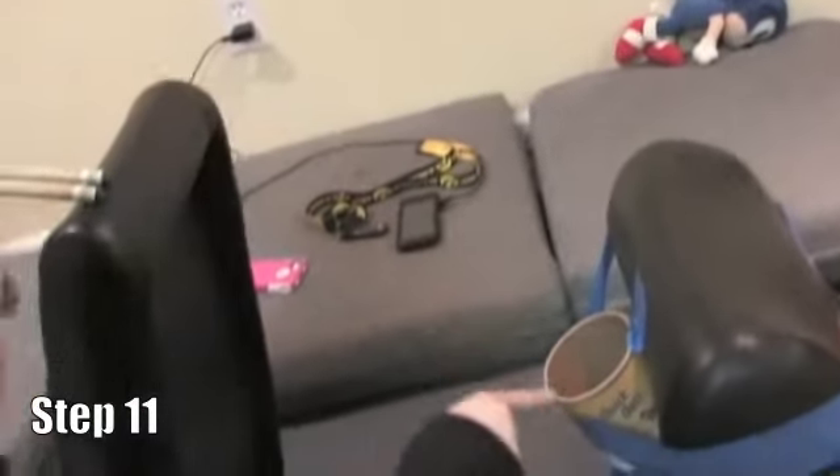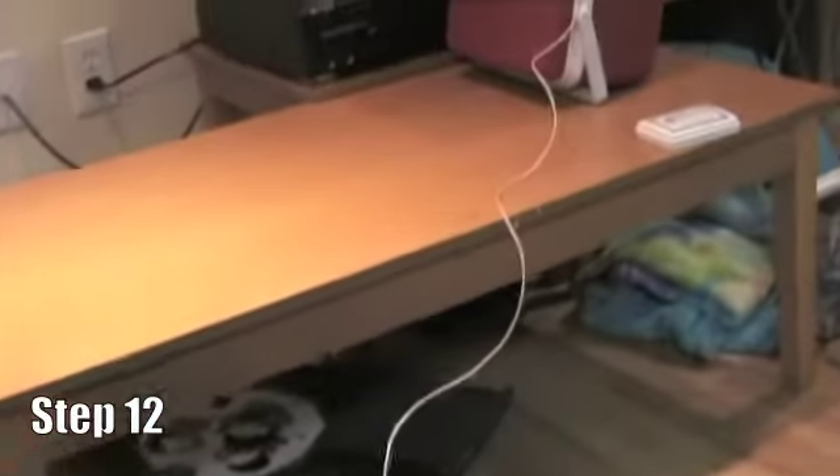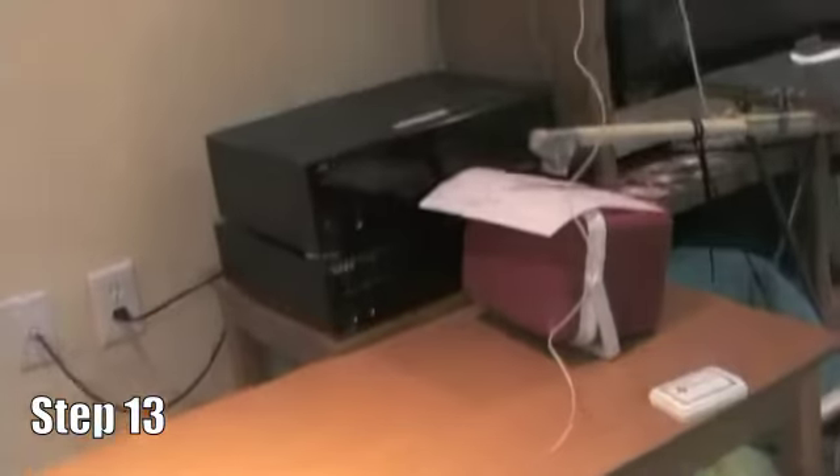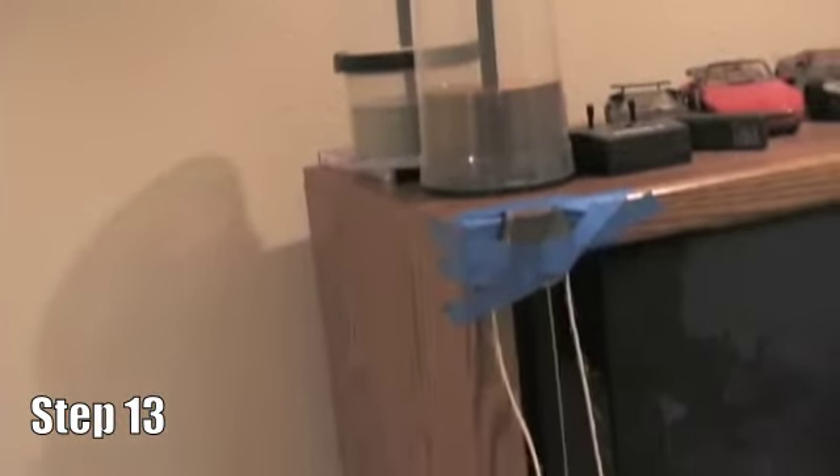Gravity brings the ball down the ramp and into this cup. Step twelve: the weights from the cup pull the chair back up. Step thirteen: the string pulls on the pulley system, pulling the stamp back up.